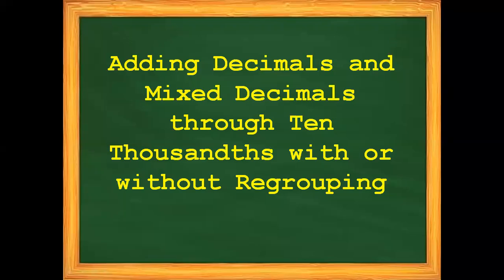Good morning. For today's video, our topic is about adding decimals and mixed decimals through 10,000 with or without regrouping.